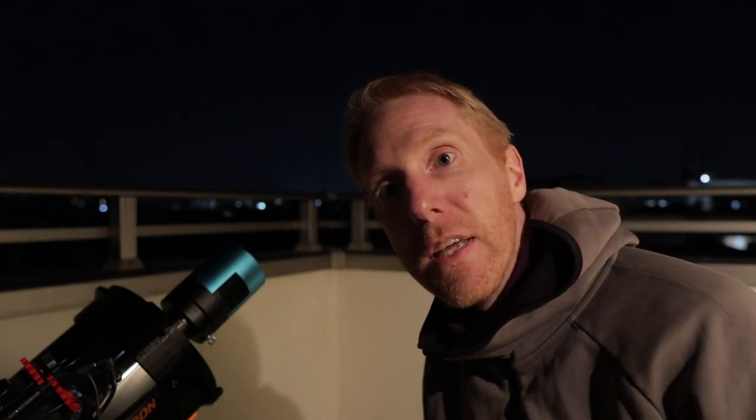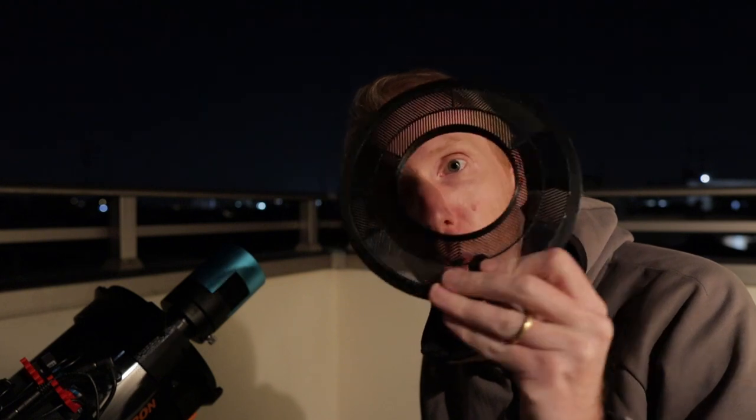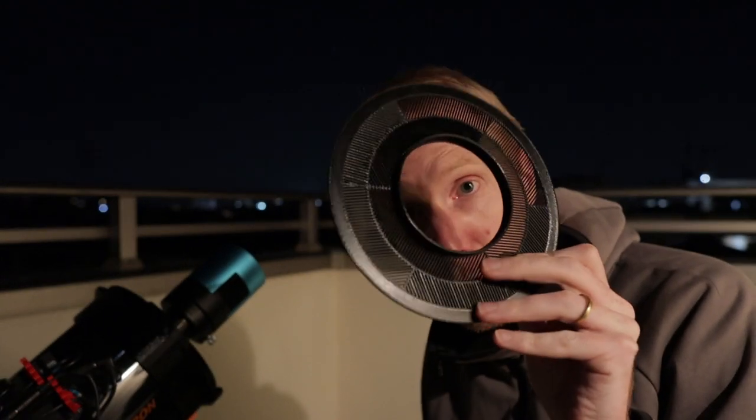The method I'm going to show uses two methods. I'll first use the star donut method to get a rough approximation of the collimation, and then I will be using a Bahtinov mask — a tri-Bahtinov mask that I 3D printed. There will be a section in this video showing you step by step how you can design your own tri-Bahtinov mask and send it to a 3D printing shop or print it yourself.